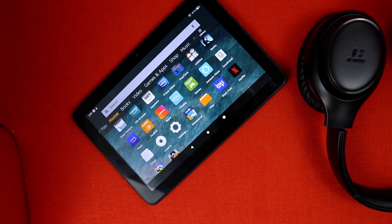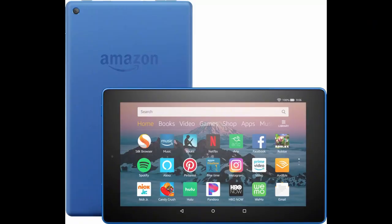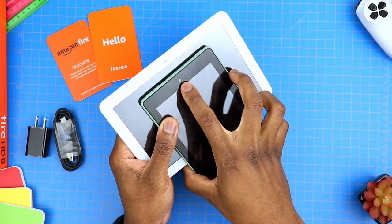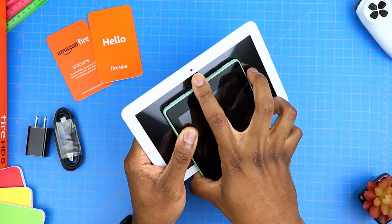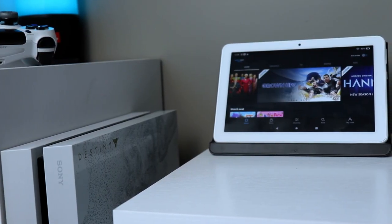This is an improved design according to Amazon. You can see that the previous model looks pretty different compared to this one. One of the things you'll notice in terms of design is that the front-facing camera is now located on the left-hand side, which kind of signals to you that you should be holding the tablet in a landscape position.